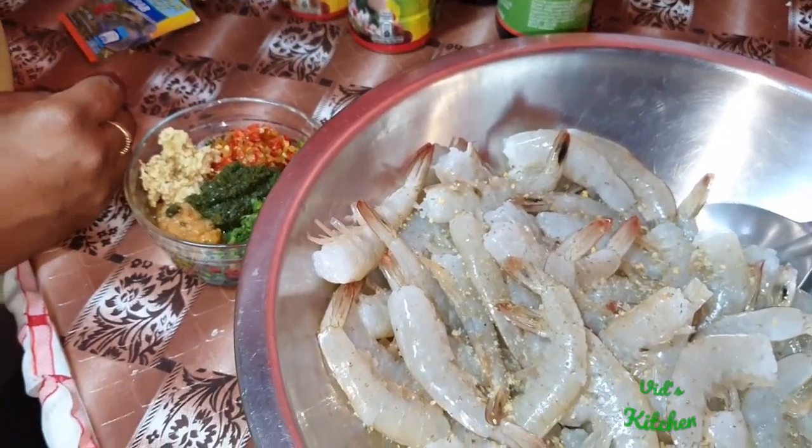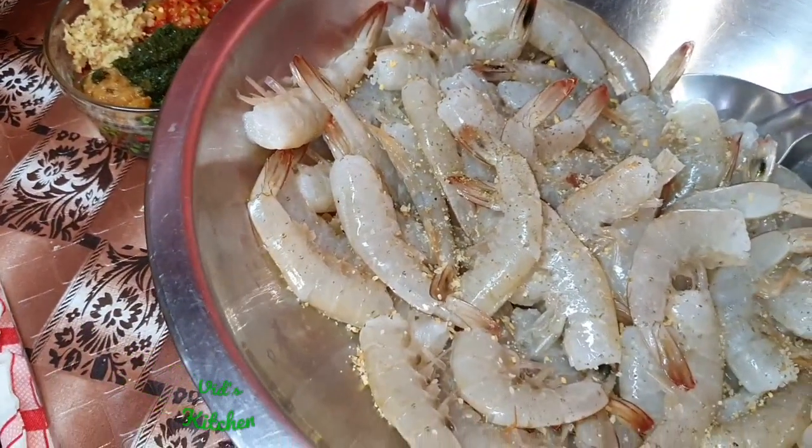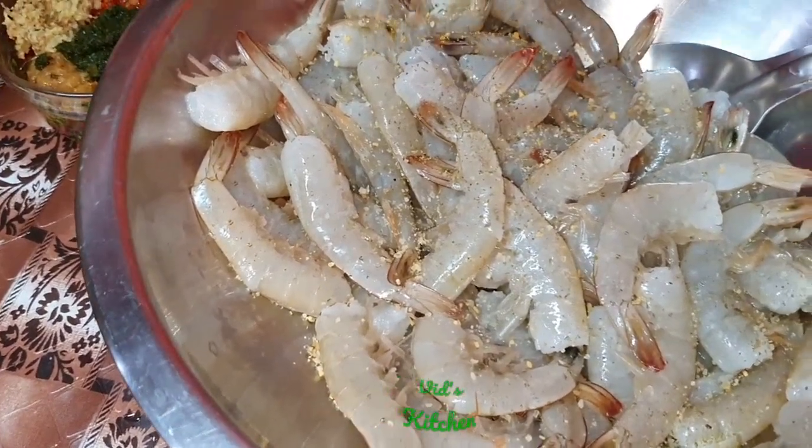So we have onion and garlic powder, and Maggi all-purpose seasoning.